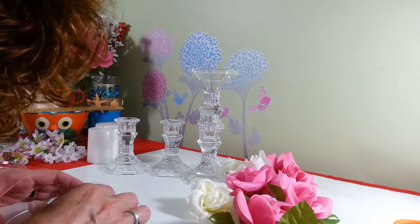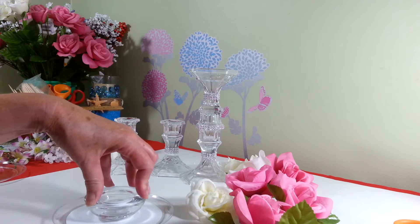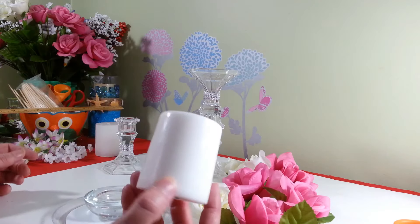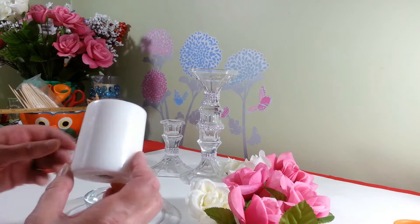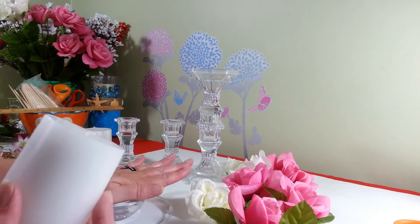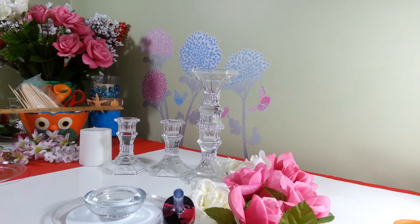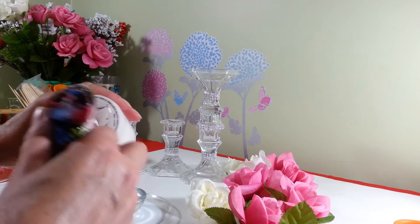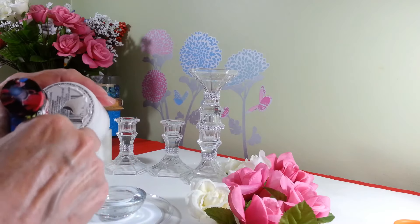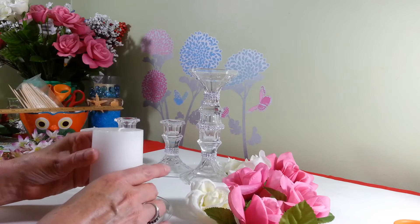We're going to add some hot glue to the bottom of our tea light candle holder — and again you can use E6000 for a better hold — then center that on the plate. Then you're going to need three pillar candles that I also purchased at the Dollar Tree, one for each of our plates, and we're just going to put some hot glue on the bottom and glue each candle right on top of our tea light holder.